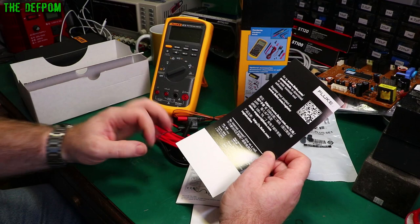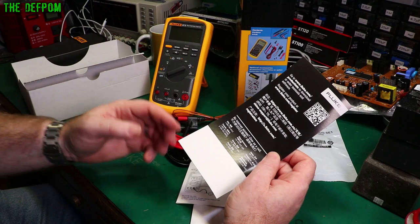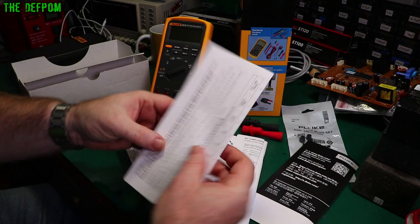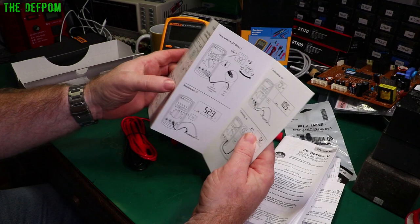If you want to make sure your meter keeps working well into the future, you can grab the calibration manuals and store them. If you ever need to recalibrate, at least the information is there. You can register the product via QR code. There's also a safety information booklet in various languages, and a quick reference guide to get you started with some basic measurements.